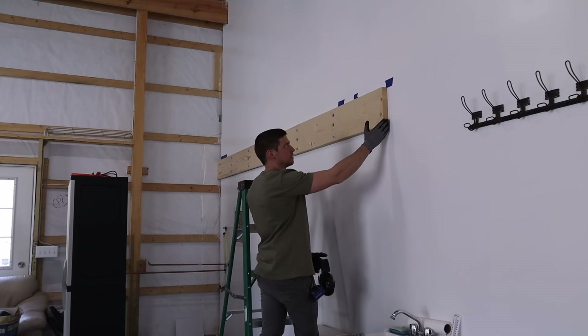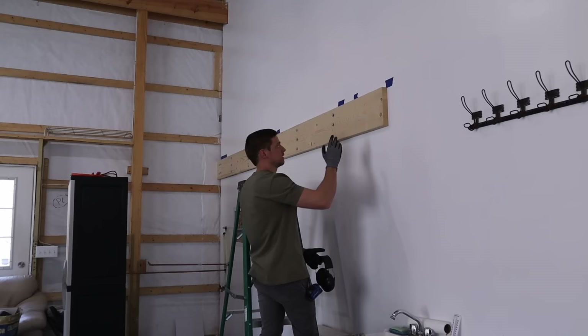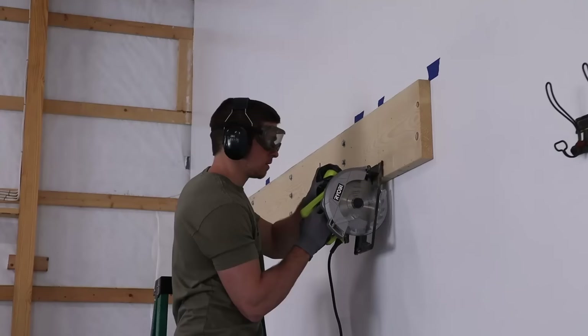Completely by chance, the end of my 2x10 is exactly where a stud is where I want to secure it. So I'm going to try to cut this as it sits up here on the wall with a circular saw.